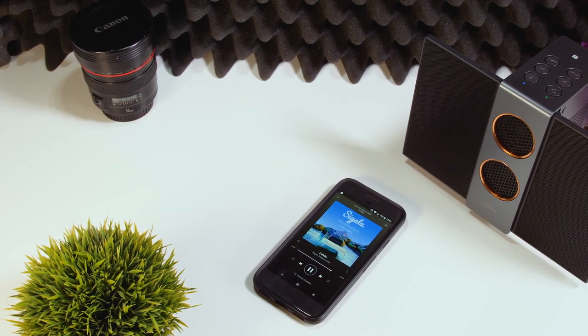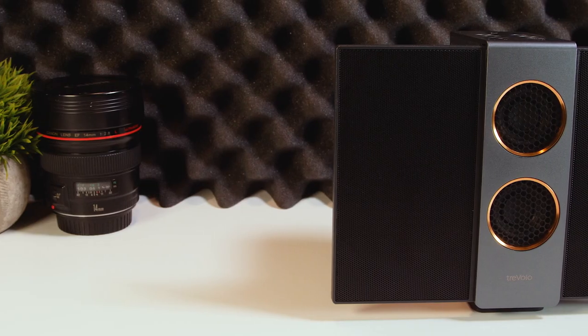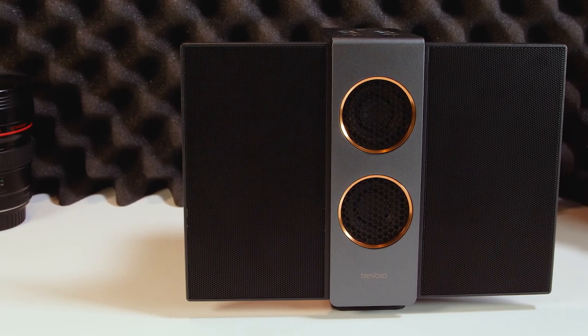If you think of this speaker as a wired speaker, keep it at home on your desk and things will sound really good. If you want to travel with it, you may begin to notice the unusual sound pattern, the flimsy design or the reduced bass.